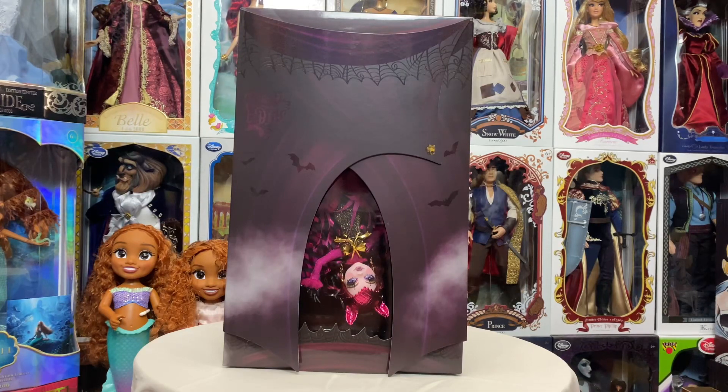Hey everyone, welcome back to my channel. Today I'm finally getting to my review of the new Freak to Chic Draculaura that released back at the end of July for SDCC Summer Comic-Con 2023. Mine shipped and I got her earlier this week — I just haven't had a chance to do a review on her. So stay tuned — we're going to take a look at her box, all her details, and as always I want to know what you guys think.